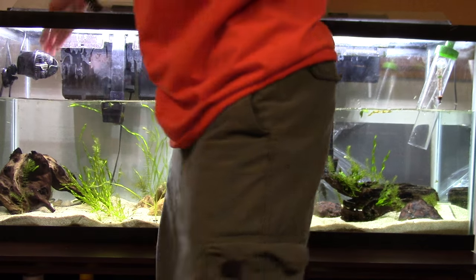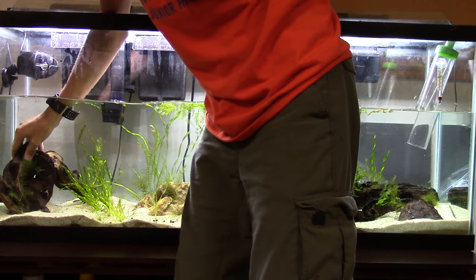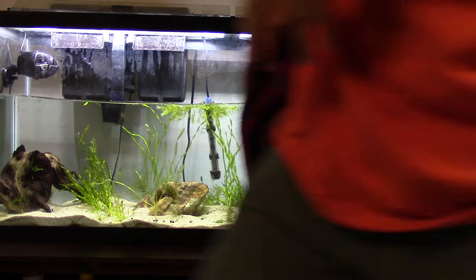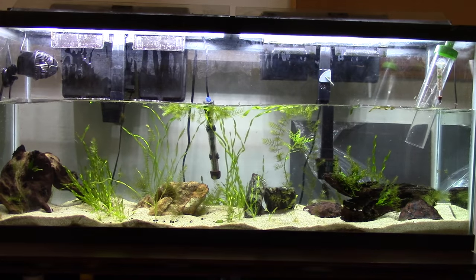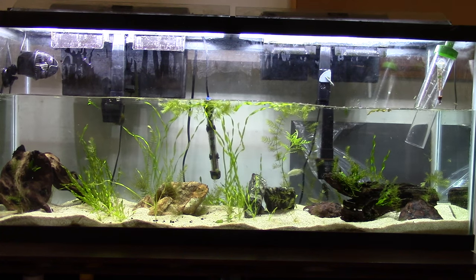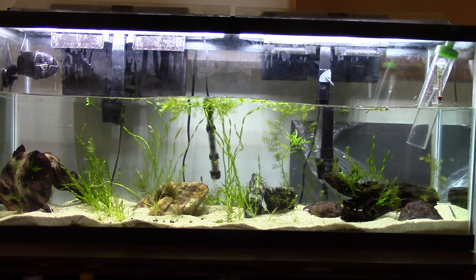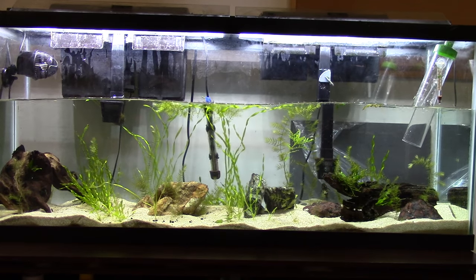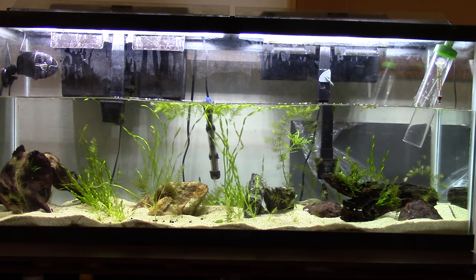Always adjust your aquascape. I try to change my aquascape up a little bit and suck out different things here and there. Another thing I do with my rocks — I'll flip them over. If I notice a lot of spores growing on one side of a rock, I'll go ahead and flip it over, and that helps deal with the algae as well.